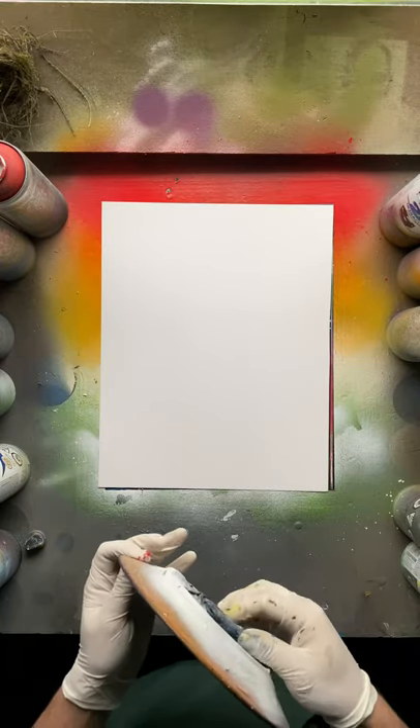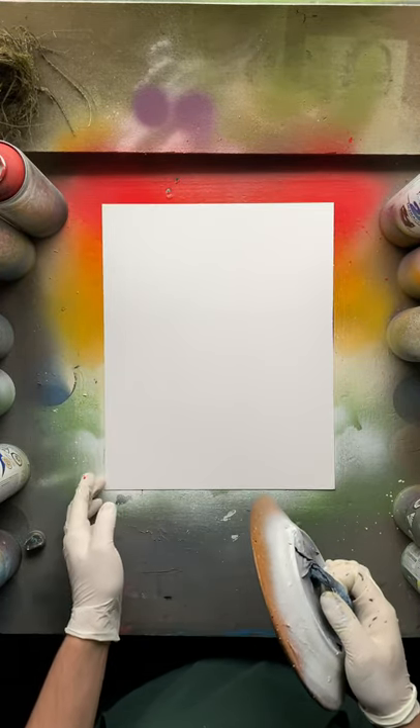Hey guys, welcome back to the studio. Today we're going to be focusing on shading.